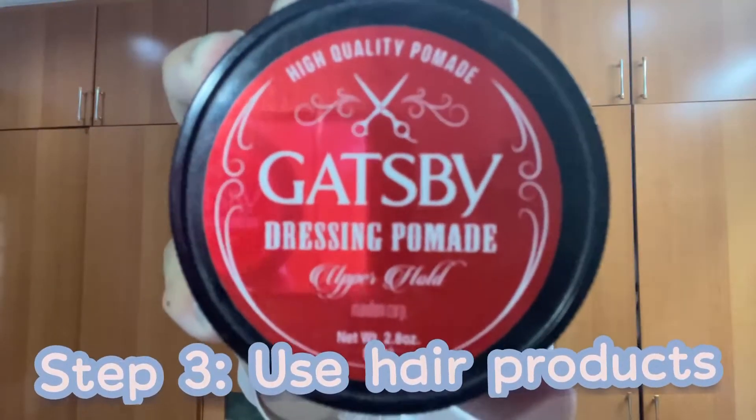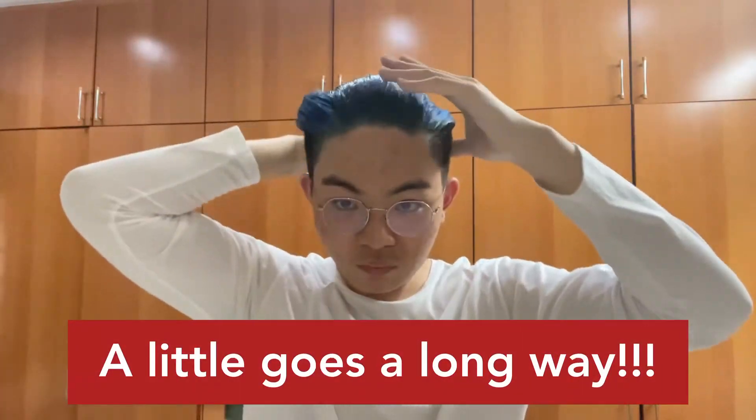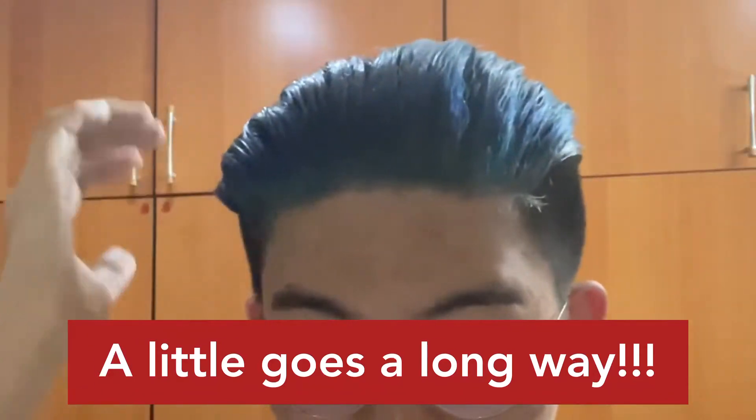The product I'm using right now is Gatsby Dressing Pomade. It's a pretty good product — it allows my hair to be kept in a good shape and holds it pretty well. I'm using a little bit, and like I always say in my hair styling videos, you want to add product little by little. When there's not enough you can always add more, but when there's too much your hair will just get too clumpy and you'll be wasting a lot of product.